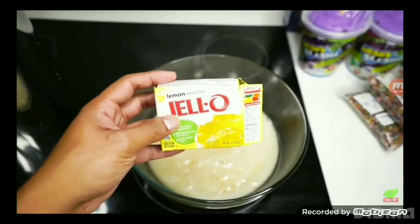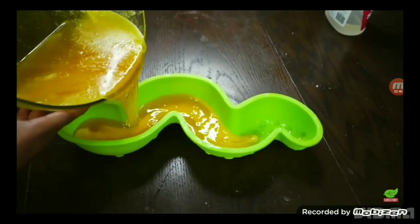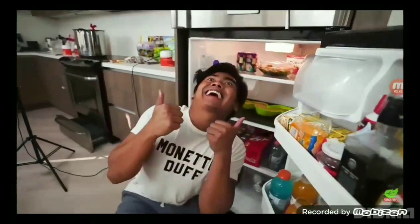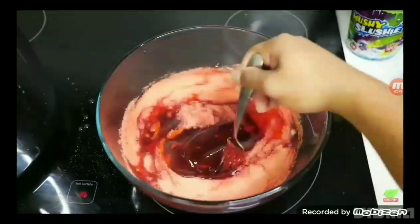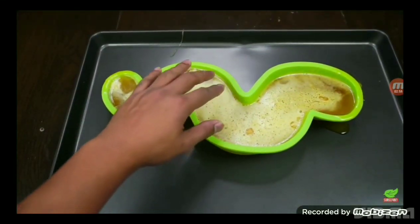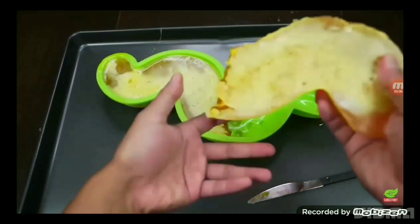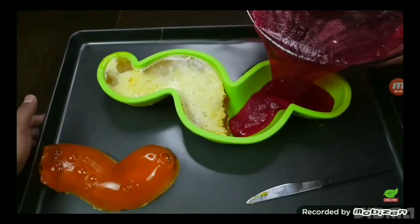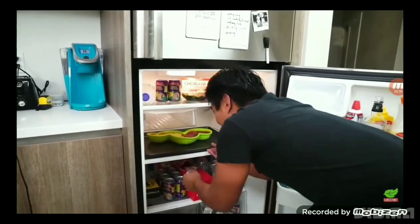Now let's pour the solution into a container and add some yellow jello — look at that, it looks like scrambled eggs! Start pouring your yellow jello into the gummy mold, then put it into the fridge and wait two hours. In the meantime, pour the remaining solution into a bowl and use red jello to make the red gummy. After two hours, get the mold out of the fridge — it should be completely hard. Cut it in half so we can do half yellow, half red. Look at those tentacles! Now pour the red gummy jello into the mold and put it back in the fridge for two more hours.